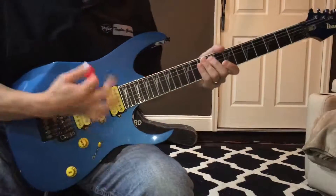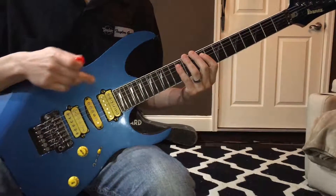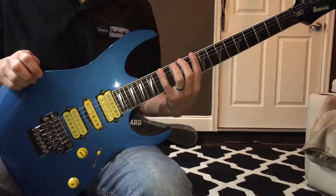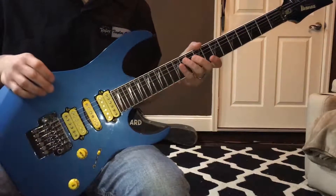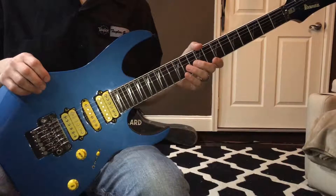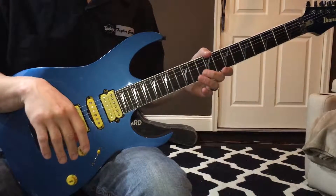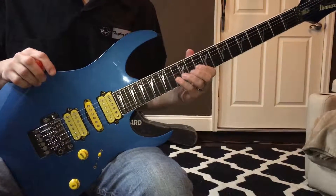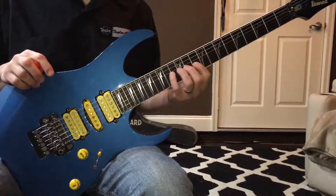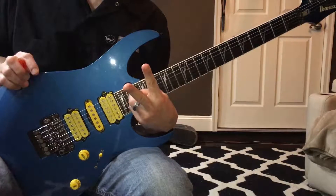Work on that, have fun with it — get the pentatonic thing down, work on the three and four-note-per-string versions. In the next lesson we're going to take it a step further, combine these ideas, and add some more fingers on the right hand, so it's going to get really fun. Again, Matt Richard — make sure you subscribe to the YouTube channel if you're enjoying this stuff, and I'll see you guys for the next lesson. Peace.